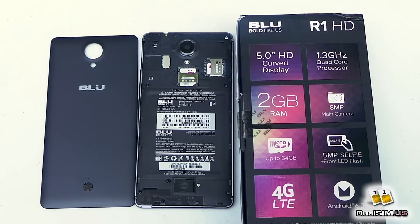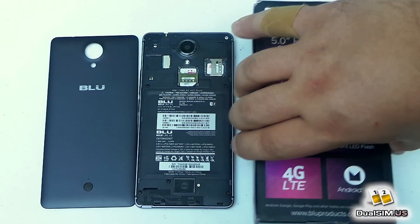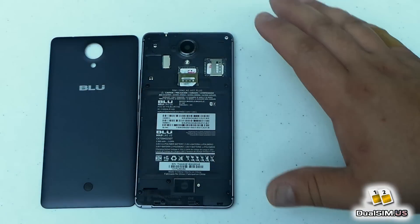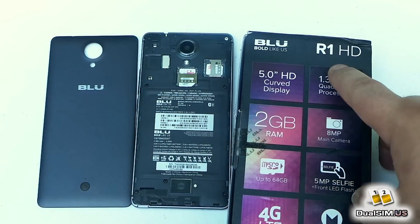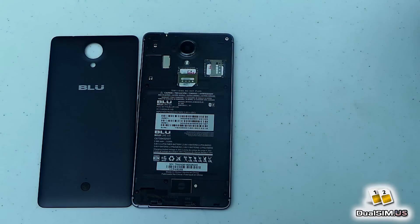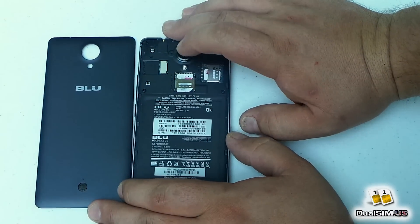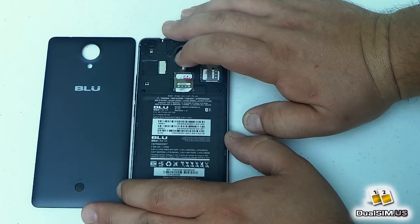Hey there guys, this is Leo with DualSim.us and I want to make this quick video on how to replace or install SIM cards in the Blue R1 HD. It doesn't matter if you have a Prime Edition or a regular phone — I have a Prime Edition. This cost me $59 on Amazon and I have Prime.